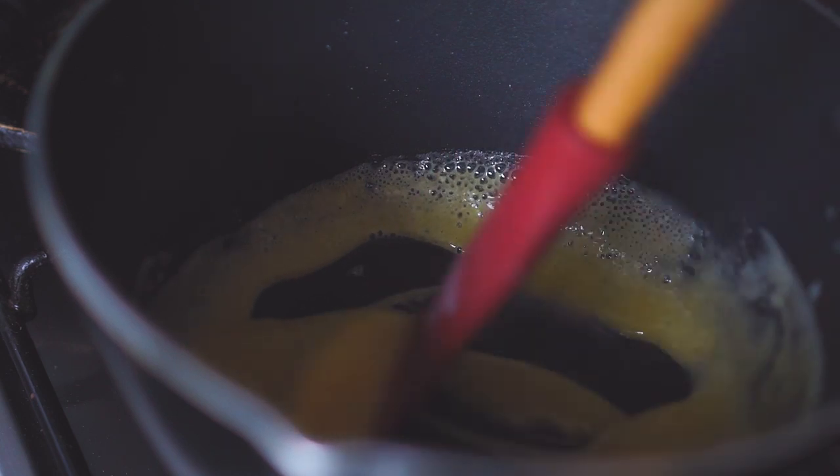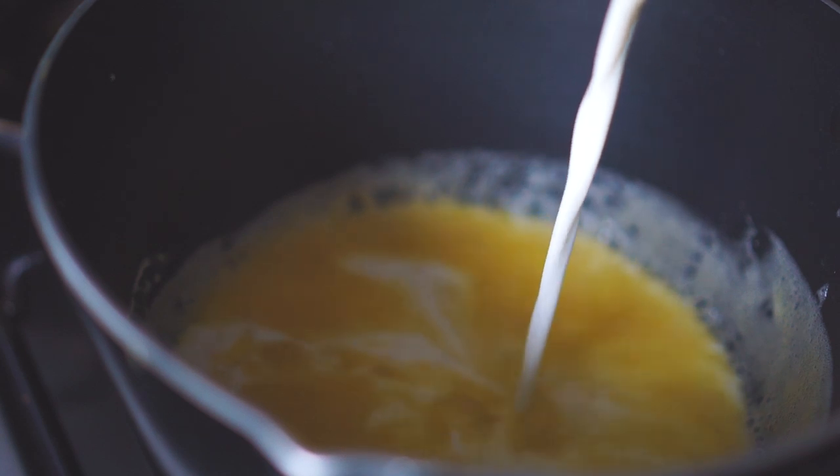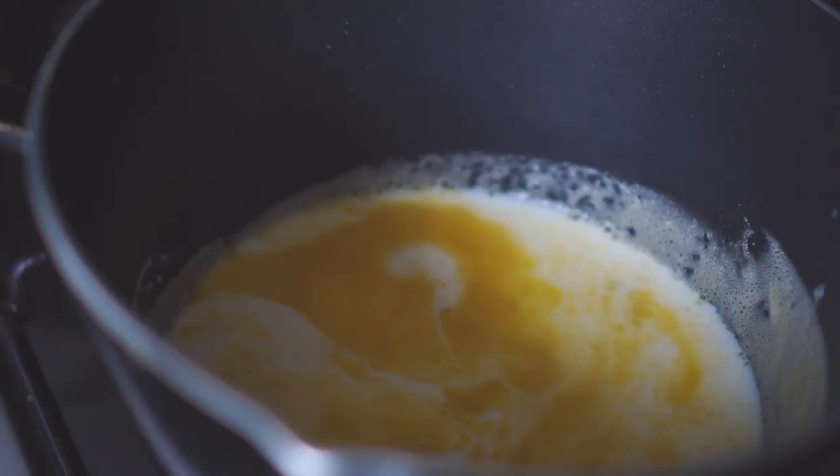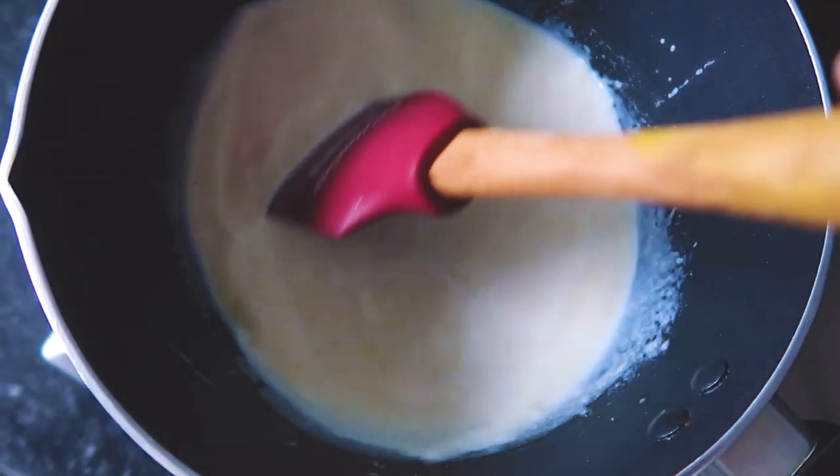Once it's all bubbly you can go ahead and add in the milk. I have here 250 ml of whole milk, so that's about a cup of milk. I'm going to turn the heat all the way to high and bring this to a boil.